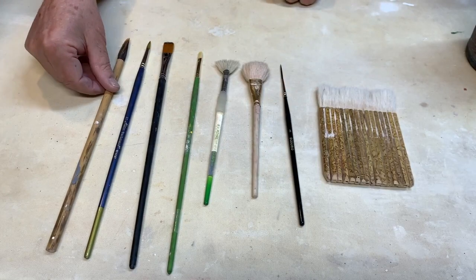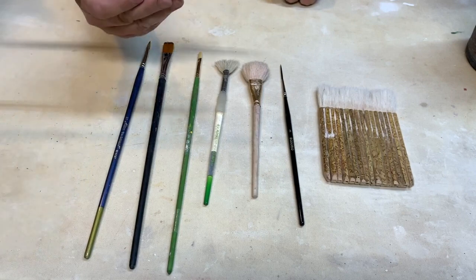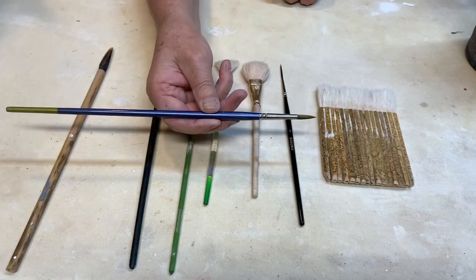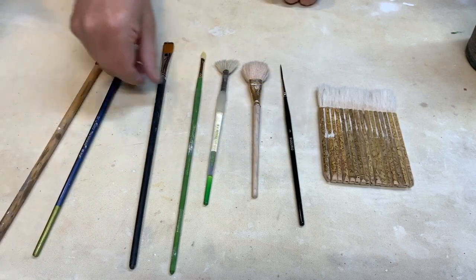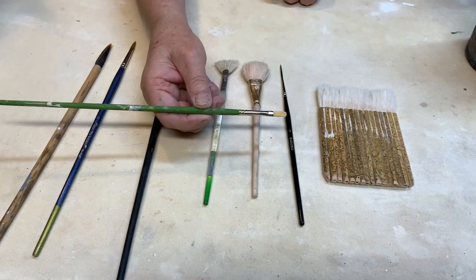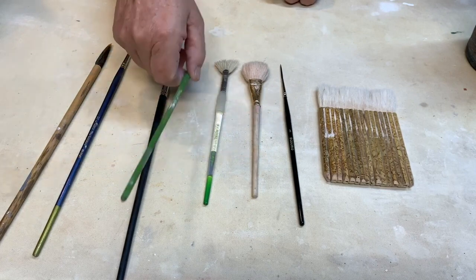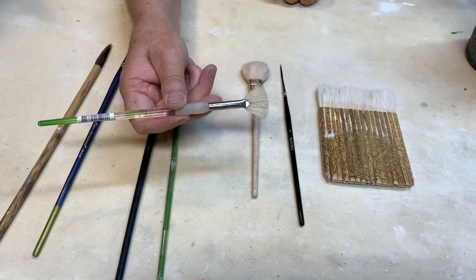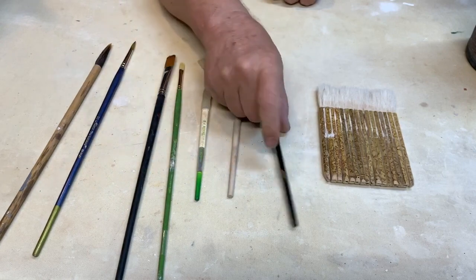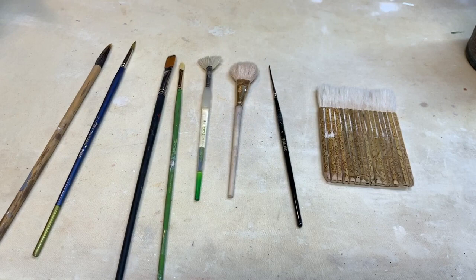These are some paintbrushes. This one is called a round brush — same with this one, only it's smaller. Why they call them round, I don't know — they're pointed. This is a flat brush, and this one's called a bright; it's a flat brush but the corners are rounded off a little bit. Fan brush, mop brush, line brush, and this last one I use just as you'd use a house painting brush to put wide swaths of under glaze.